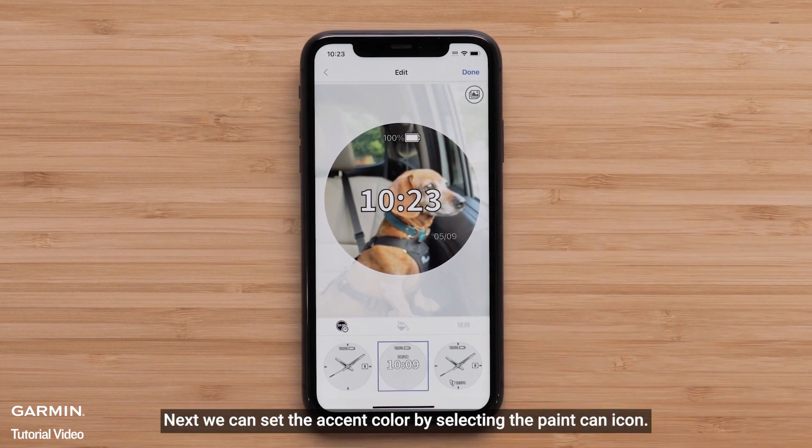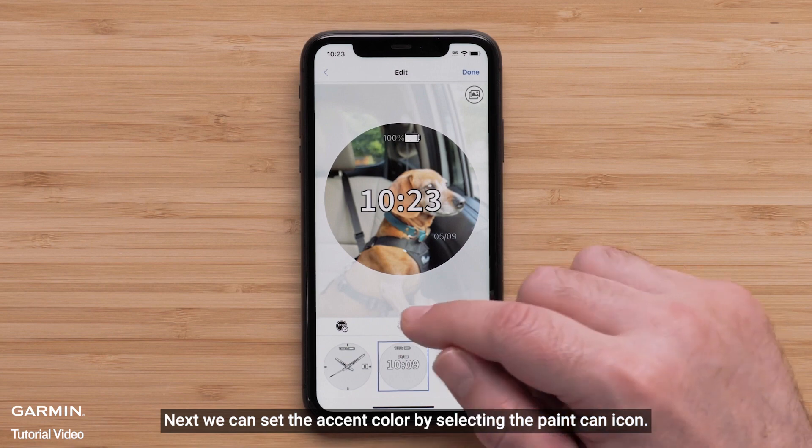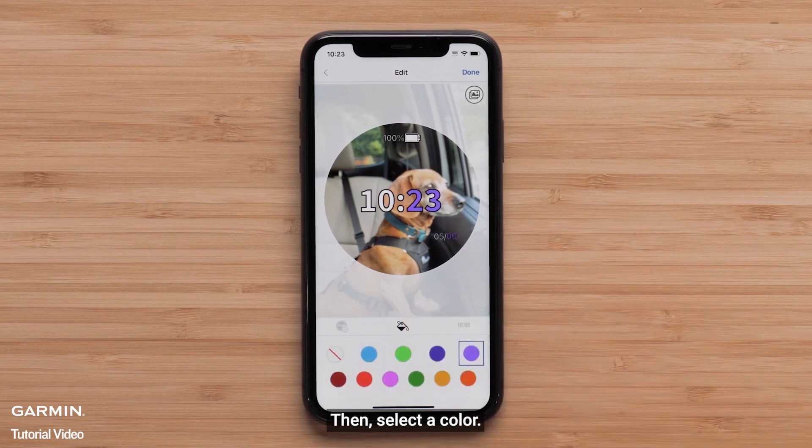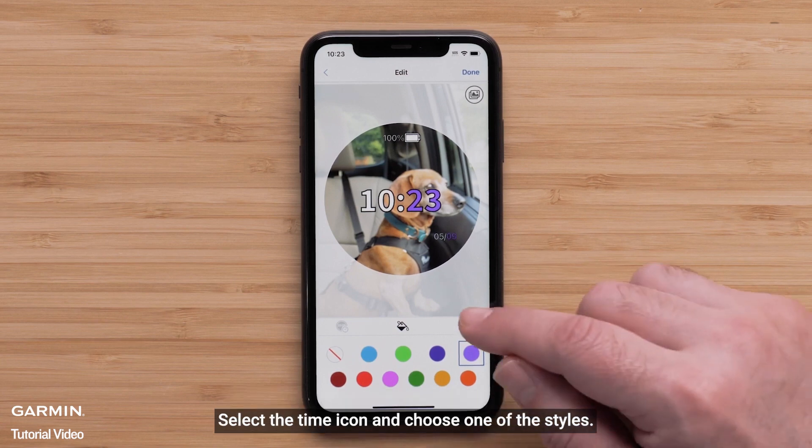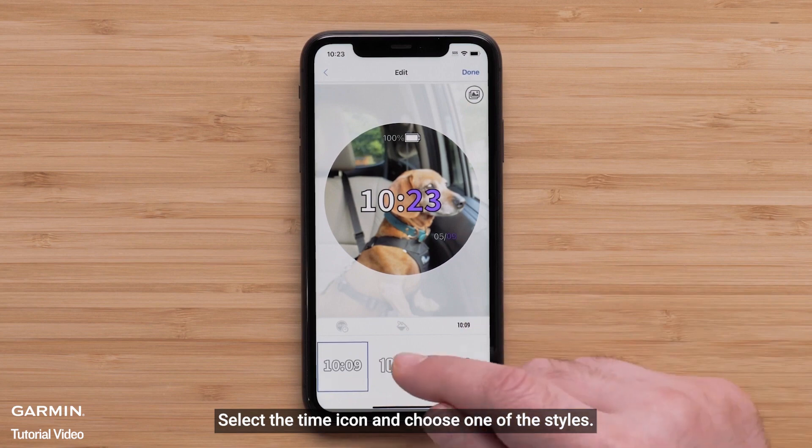Next, you can set the accent color by selecting the paint can icon, then select a color. The last field allows you to adjust the style of the watch face elements like watch hands or the font. Select the time icon and choose one of the styles.